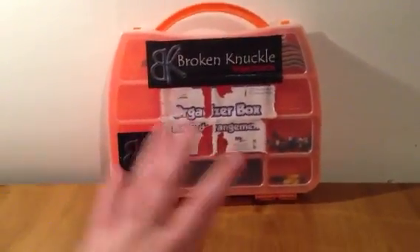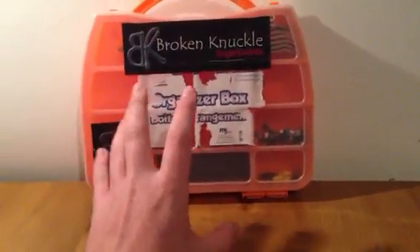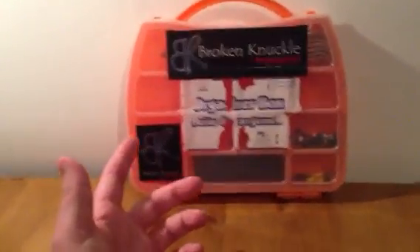What's up guys? As you can see here, this is just my fingerboarding box I got from the dollar store, and I think it was only $2, not even. I just got this to hold all my fingerboarding stuff, so I'm just going to give you a little look at what I have for fingerboarding.